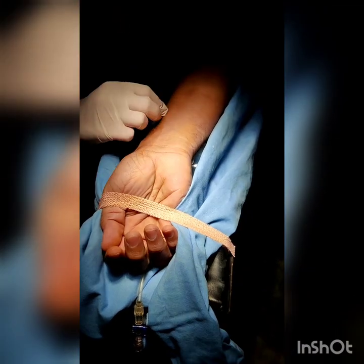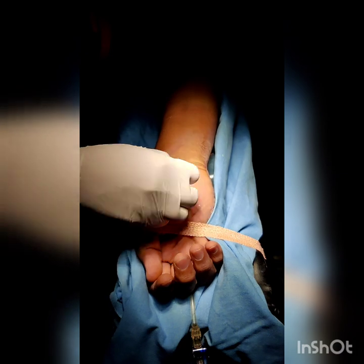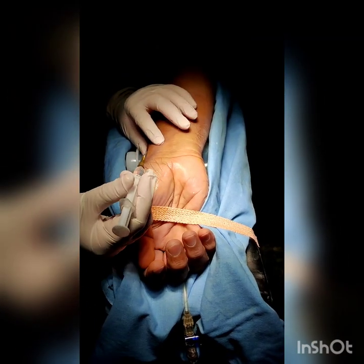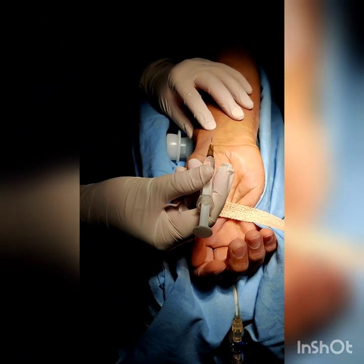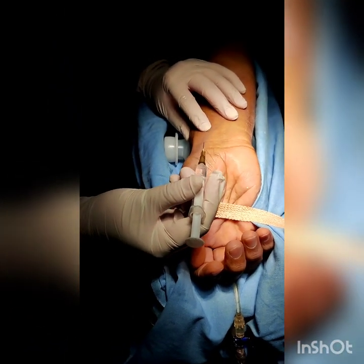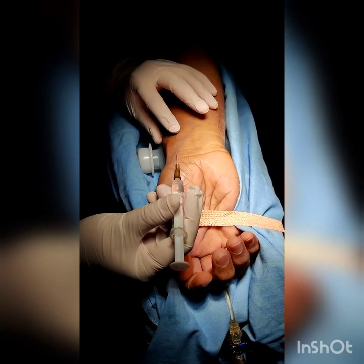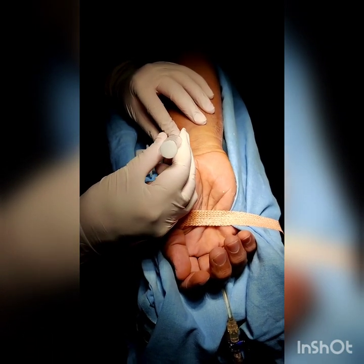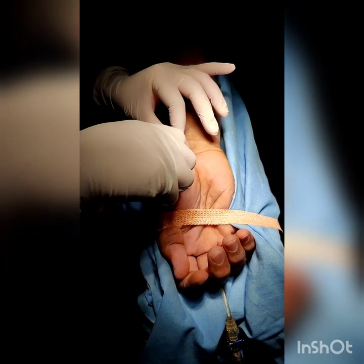Clean the area with spirit or 2% chlorhexidine. Using surface landmarks, palpate the radial artery around 2cm proximal to the wrist crease. Give local anesthesia if the patient is awake, using a short 26-gauge needle by injecting not more than 0.3 to 0.5ml of 2% lignocaine. Keep the injection superficial.